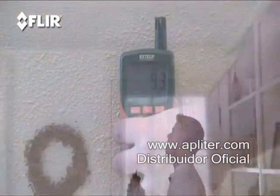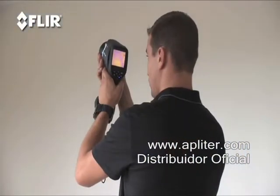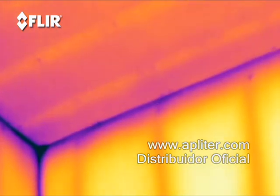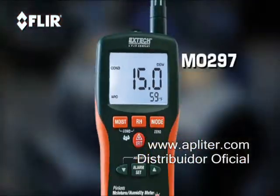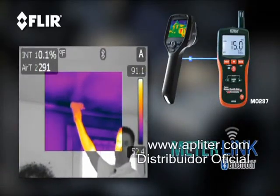A moisture meter is also helpful to confirm what you're dealing with, because sometimes something that looks cold could just be missing insulation or drafty air infiltration. Some of these meters, like the X-Tex MO 297, have a meter link function that sends and stores humidity readings right to the FLIR camera — nice for reports.